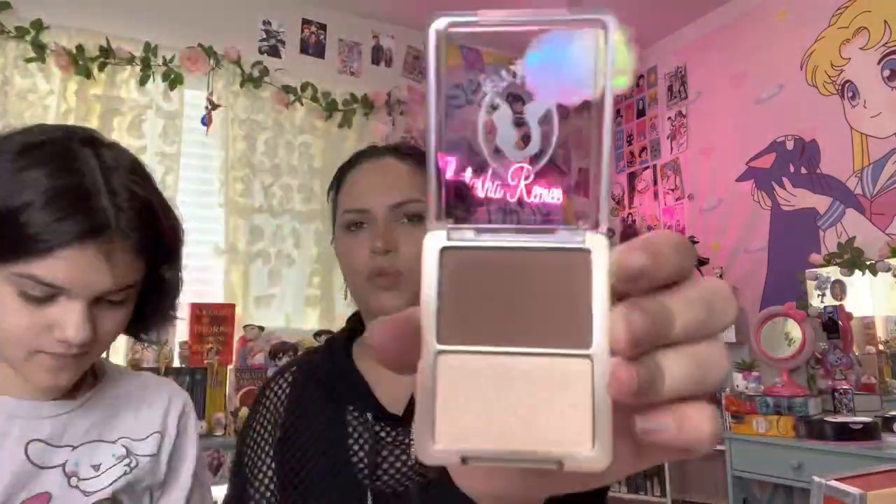We're going to go ahead and take the wrapper off, show you guys everything up close, swatch it, and then we'll do a look as well. Here we're just going to do a speed-through swatching everything. I found that all of the face powders, lip glosses, and eyeshadows are very highly pigmented, beautiful, and blendable quality.